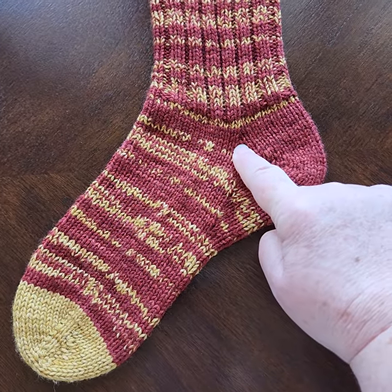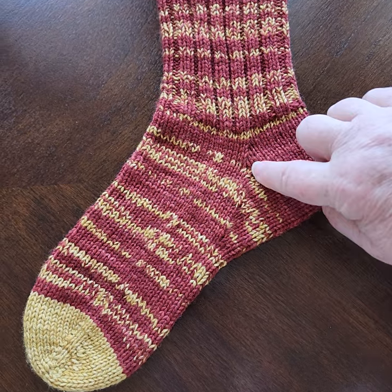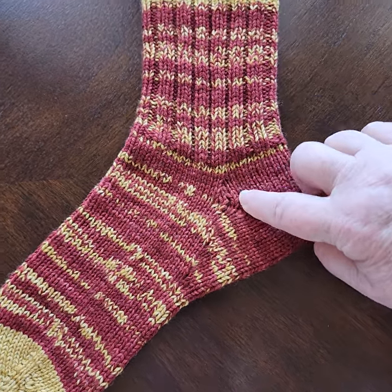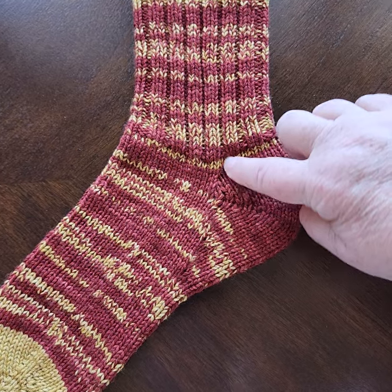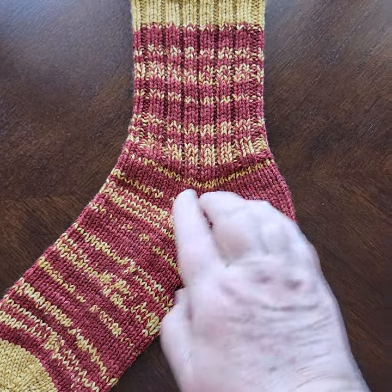Then I started knitting in the round again and I decreased out — in this pair only — two of these stitches every other round, to make what looks like a little heel flap, and then I continued up.